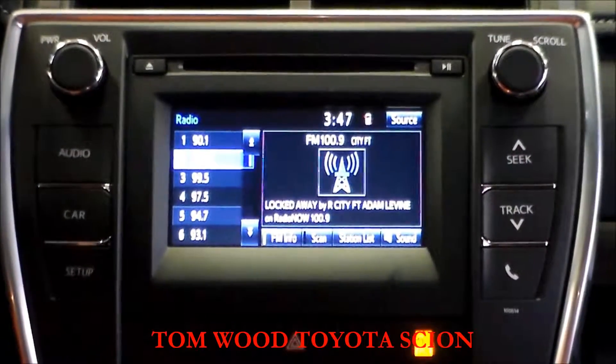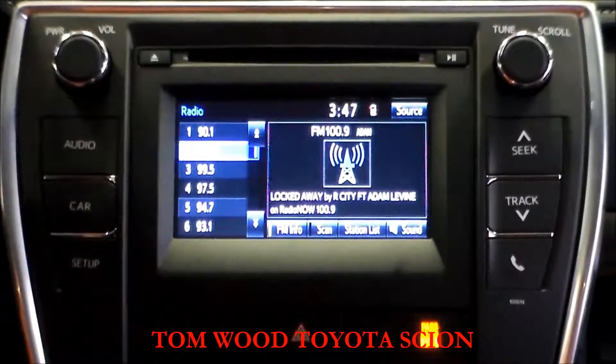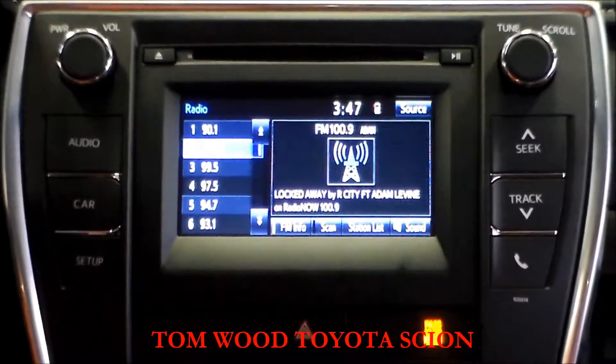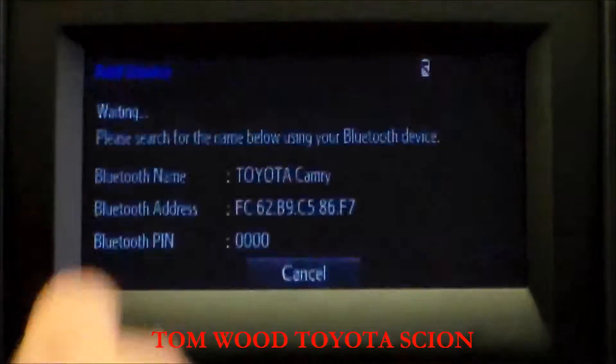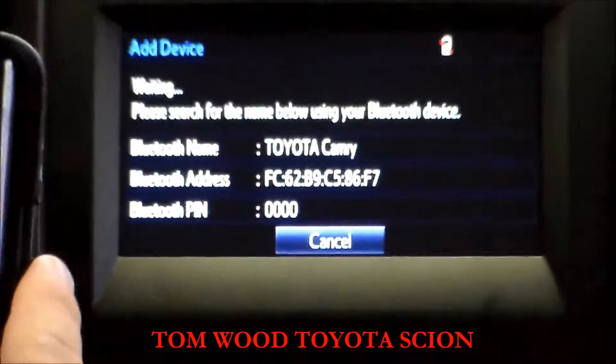Hi, this is Robbie from Tomlin Toyota. I'm going to show you how to pair a second phone to your head unit. What you want to do is go under Setup, then Bluetooth, then Add. From there, go to your phone.